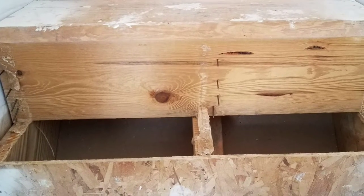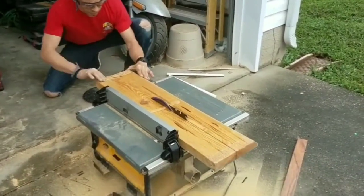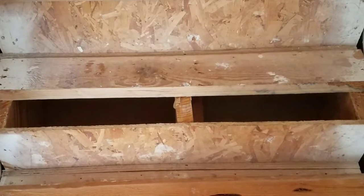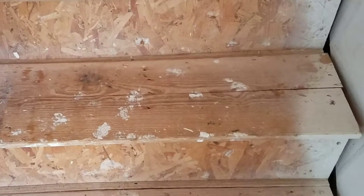If your tread is bowed up in the middle, I usually remove it and run it through my table saw and rip it right in half — don't forget your safety glasses. Then I reinstall them one at a time using glue and screws. This usually makes the tread lay pretty flat.